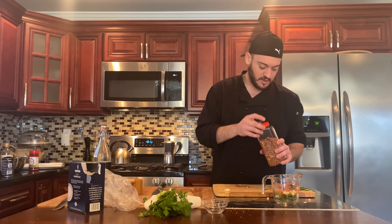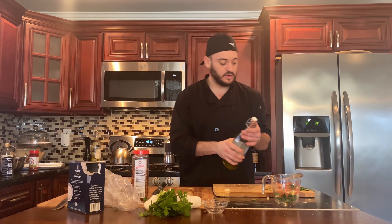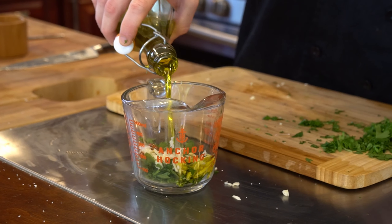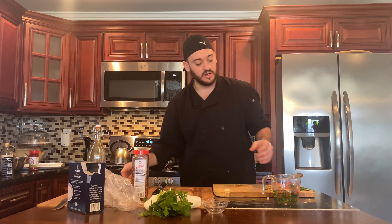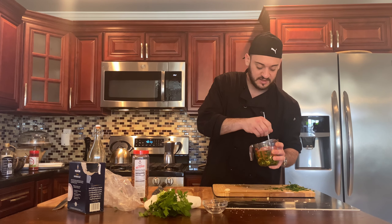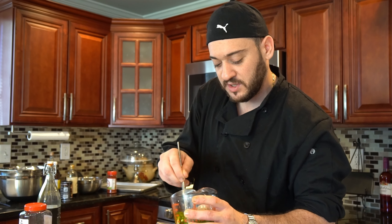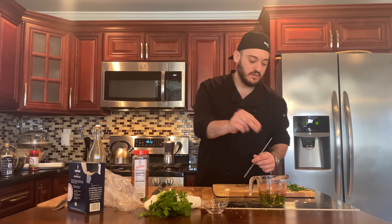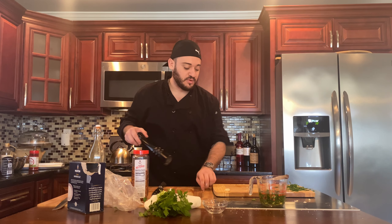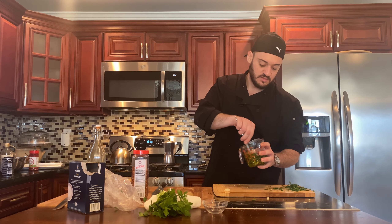Now we're going to add some red pepper flakes for a little spice. We're going to use extra virgin olive oil. Remember, extra virgin olive oil is for finishing and salads — regular olive oil is for cooking. You don't want to use extra virgin olive oil for high-heat cooking because it has a strong flavor. We talked about this in the beef wellington video. We're going to season with a little bit of salt and a little bit of fresh black pepper — maybe two turns.